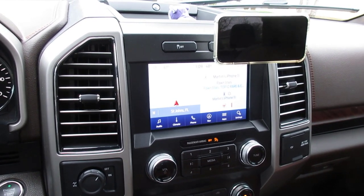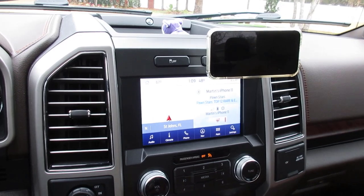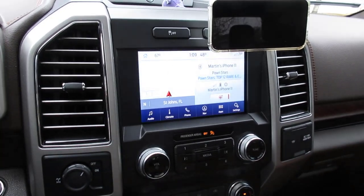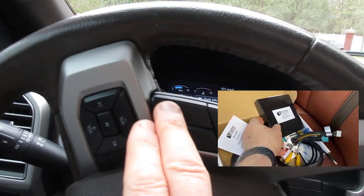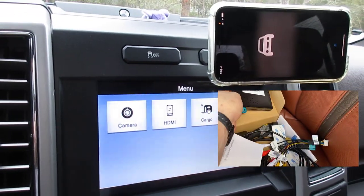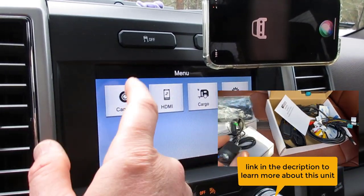In my most recent video, I showed you how I can use the Rostra 250-80-455, which was really super cool. It allows you all this functionality to do your observation system and add the 360. So you get the HDMI and the camera.